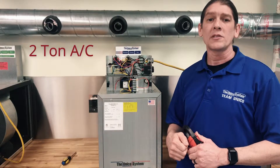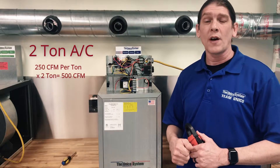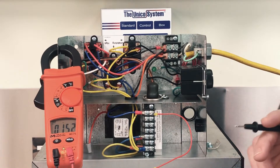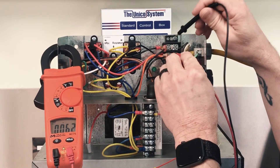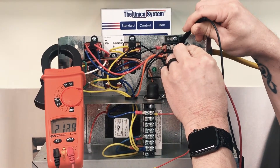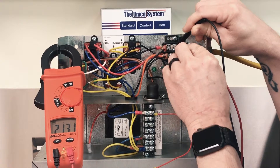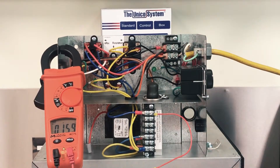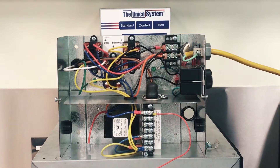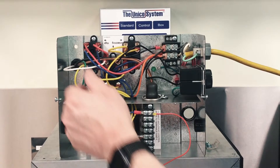In this example we're going to assume that the outdoor unit is a two ton. Based on 250 CFM per ton, our target is 500 CFM. The first thing we'll do is verify the voltage — going from L1 to L2, it shows we have 213 volts. When we look at the chart on the yellow sticker on the side of the unit, we're going to use the column labeled 208 volts because that is the closest to 213 volts.